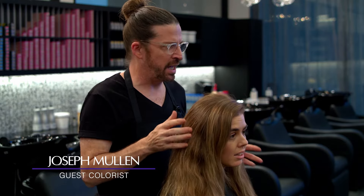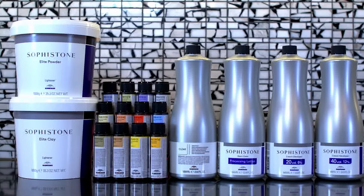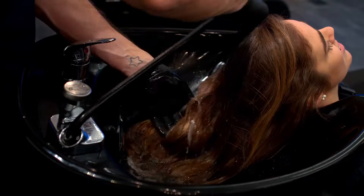Finger painting is a quick lunchtime balayage technique. It can be used to create soft, seamless dimension through the ends and the hairline. It is also perfect as an add-on to a single process service to create dimension or to add lighter pieces after a highlight. This technique can be performed at the sink or at the chair.